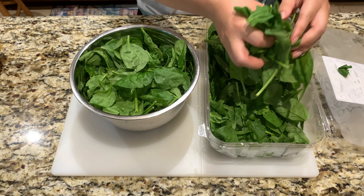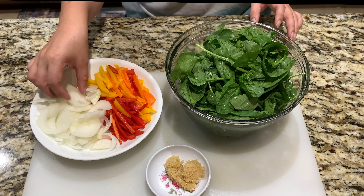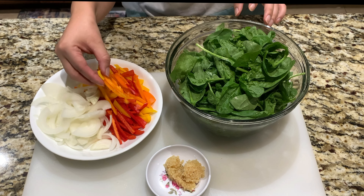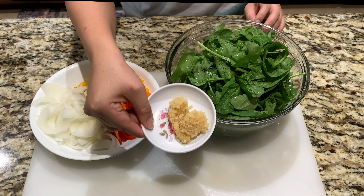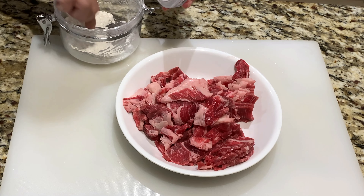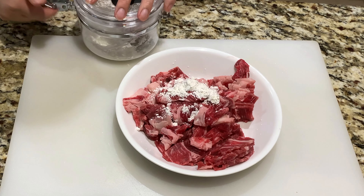Now let's move on to the next vegetables. You need to thinly slice your onions just like this. Cut your peppers into thin strips — I love using the small peppers because the colors are very vibrant. And one tablespoon of minced garlic.